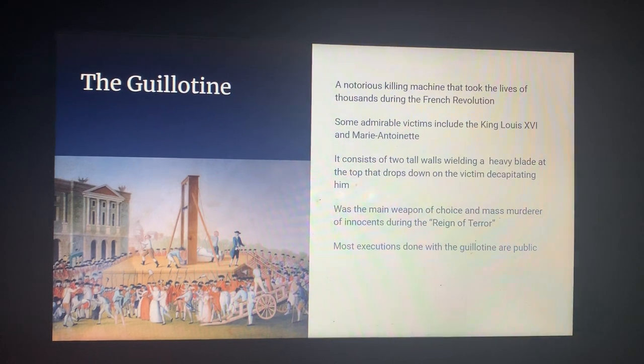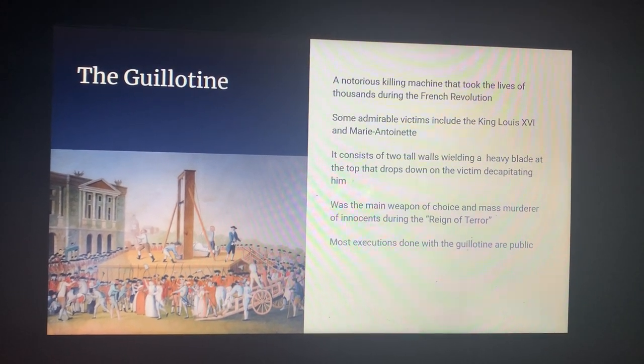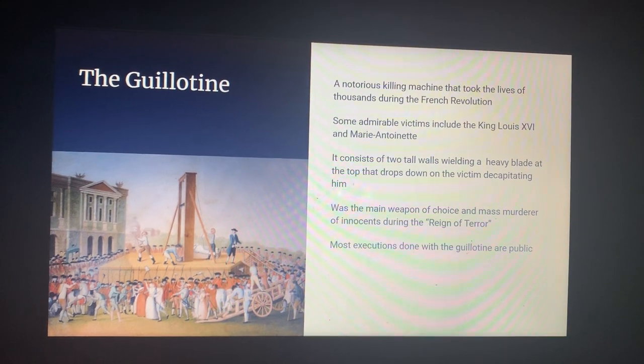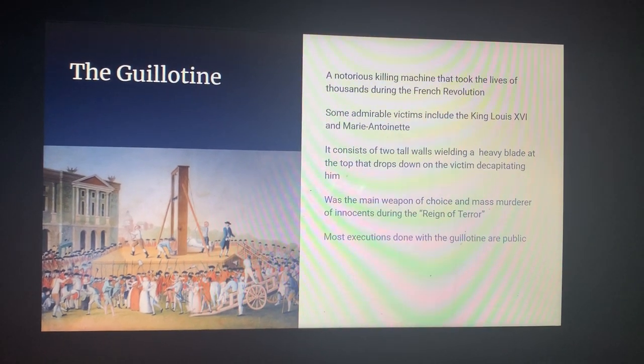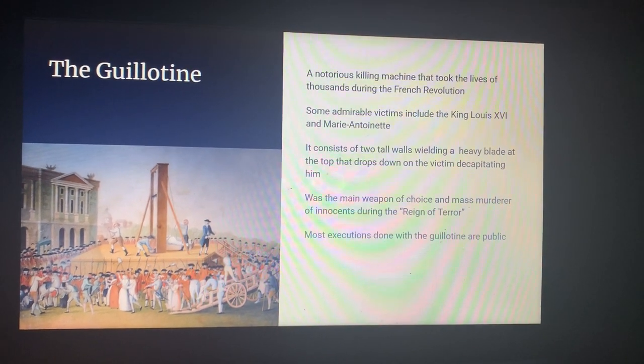It is a notorious killing machine that took the lives of thousands during the French Revolution. Some notable victims include King Louis and Marie Antoinette. It consists of two tall walls wielding a heavy blade at the top that drops down on the victim, decapitating them.